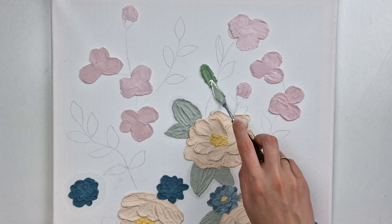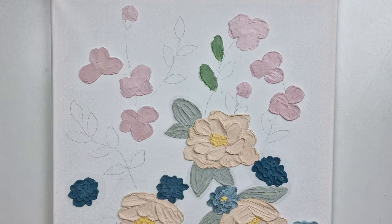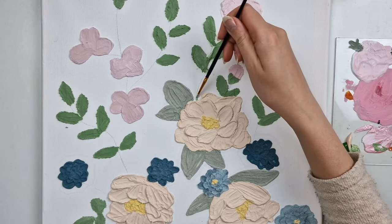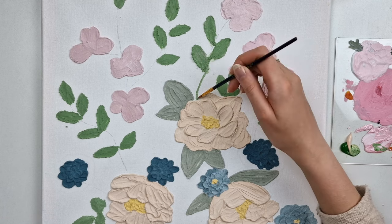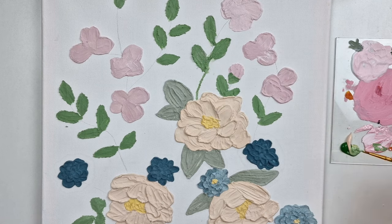You can make leaves with just one pull of the knife. As it would be hard to make such a thin flower stalk with plaster, I just paint them, but I put a thicker amount of paint so it doesn't look too flat.